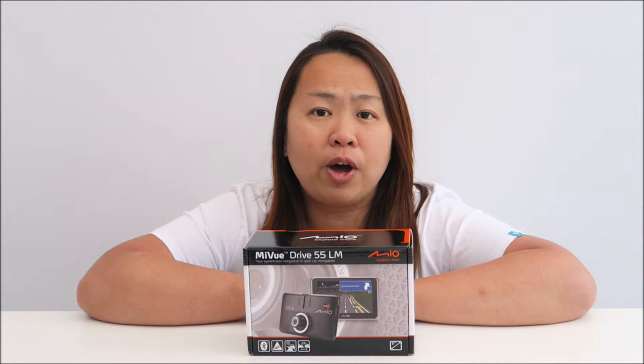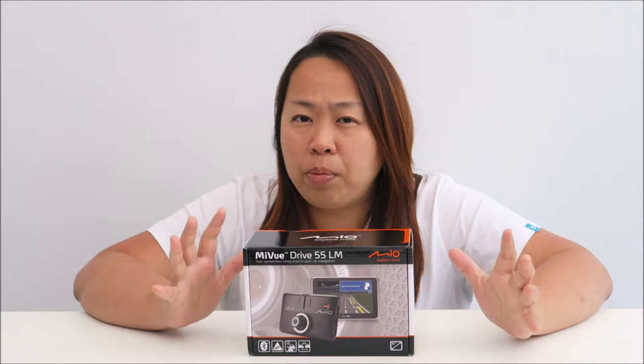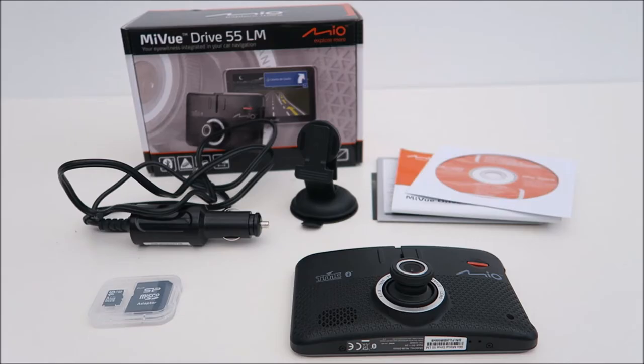Hello everybody, I'm Aileen from ET Street, my home vlog. Welcome to my YouTube channel. Today I'm going to show you this MyViewDrive 55LM. You might wonder what they are — basically, they are a car sat-nav with a dash cam. What I'm going to do now is open up the box, show you the different compartments, take you through the menu, test it out in my car, and show you the different clips. So, let's take a look now.